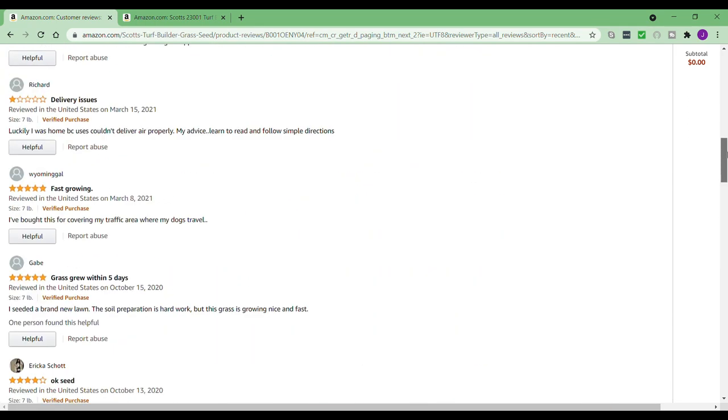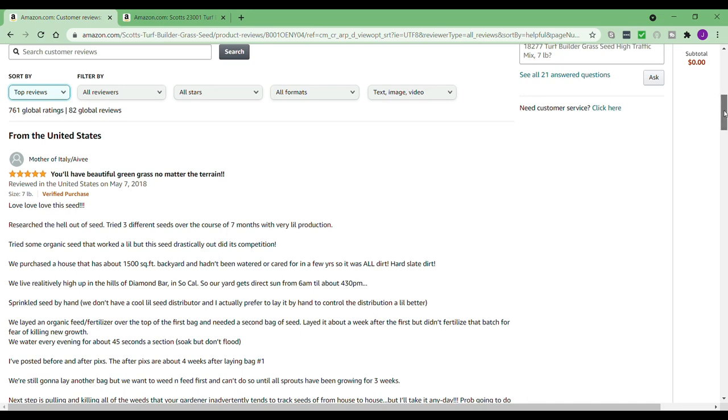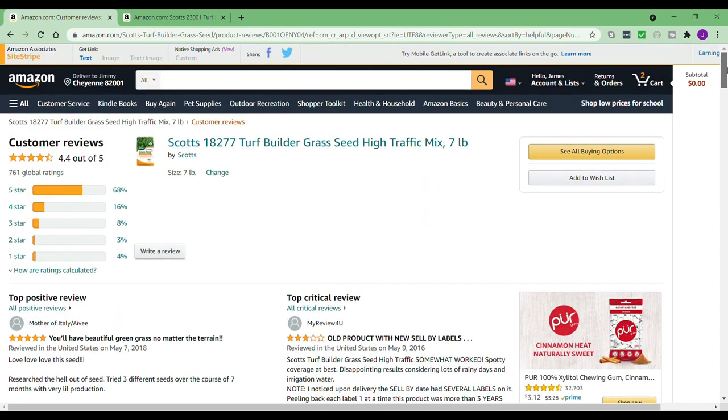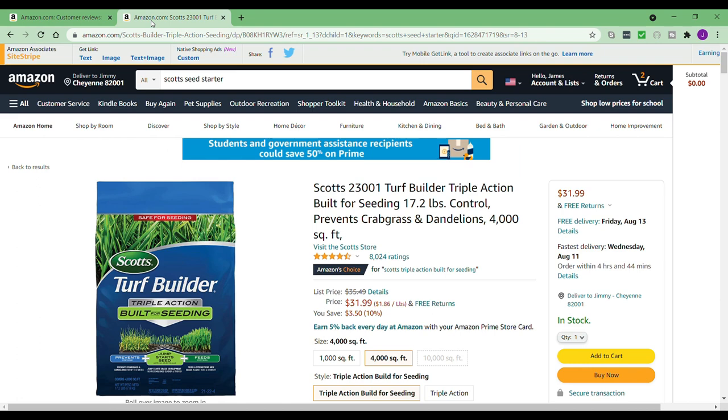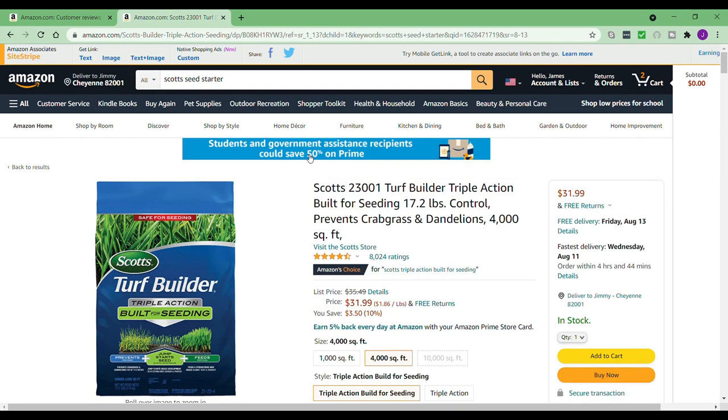Every now and then somebody would gripe about weeds, which is why I got the weed preventer. The main top review was one of the other reasons I bought it. It says the reviewer researched extensively, tried three different seeds over seven months with very little production, tried some organic seed that worked a little, but this seed drastically outdid its competition — he's in Southern California. He did a bunch of test strips, which is why I did a little test strip too. As for the Scott's seed starter with weed prevention — it has fertilizer, jumpstarts seeds, prevents crabgrass and dandelions for up to six weeks — it worked for me. It has 8,024 reviews and is still at four and a half stars, which is almost impossible, so you know it's a great product.